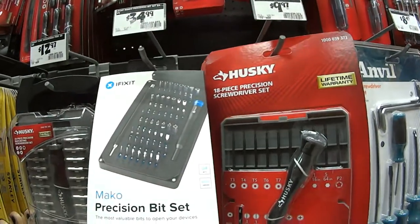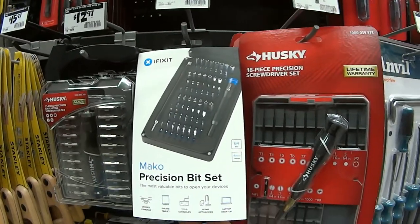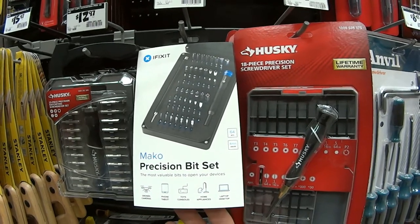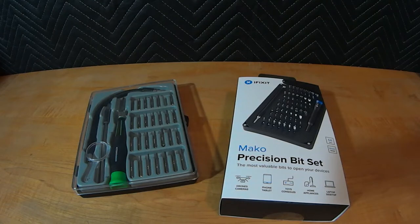So this is what we're going to get — the precision iFixit set at $34.95 or $34.99. Welcome YouTube. This is another MTR Fab video and today we're doing a tool review about the iFixit Mako Precision Bit Set.